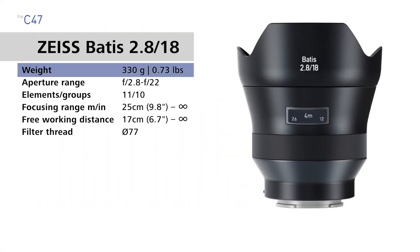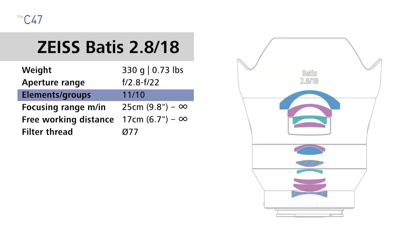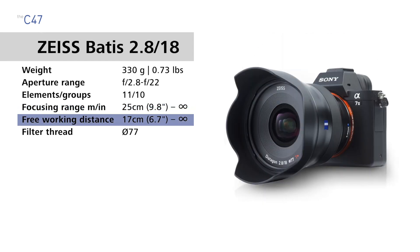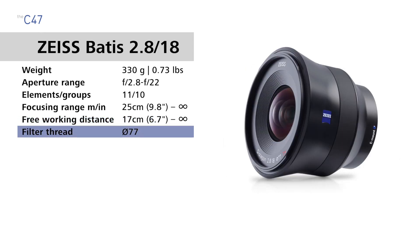Now let's get into those specs. We're going to start with the 18mm lens. The Batis 18mm weighs 330 grams or 0.73 pounds. It has an aperture range of f2.8 to f22, 11 lens elements in 10 groups. The focusing range is 25 centimeters — 9.8 inches to infinity — and the free working distance, which is from the front of the lens to your subject, is 17 centimeters, 6.7 inches to infinity. The filter thread is 77 millimeters.